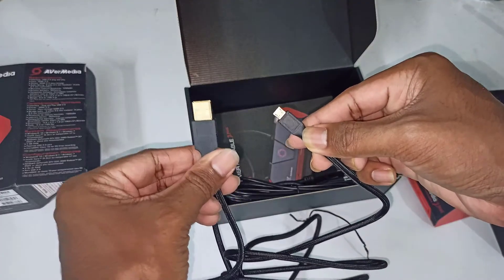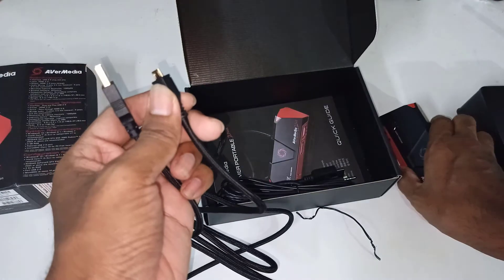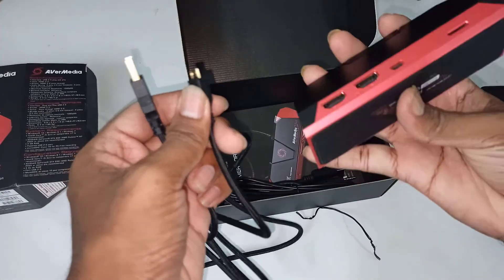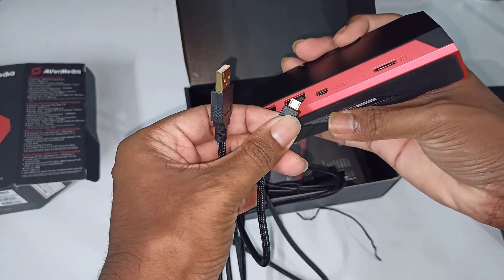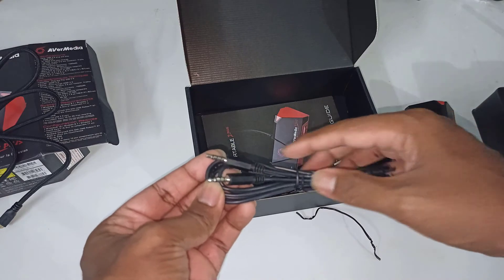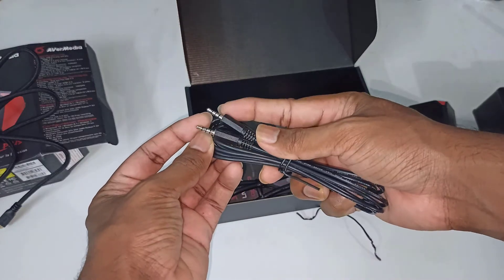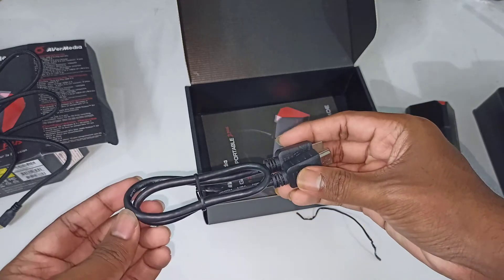The only thing I noticed is that the HDMI cable looks a little bit shorter. You need to give power to this device using the data cable. If you are recording without a computer, you may need a power bank. But if you are using a PC, there is no need for extra power, as the cable connected to your PC gives enough power to the device.